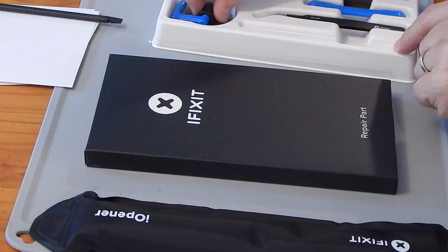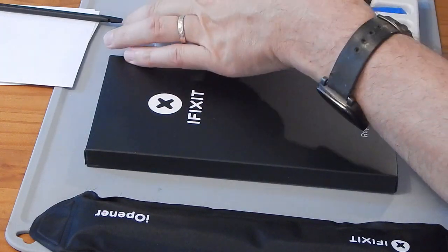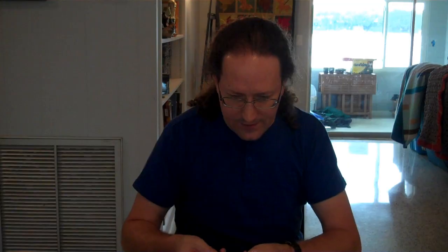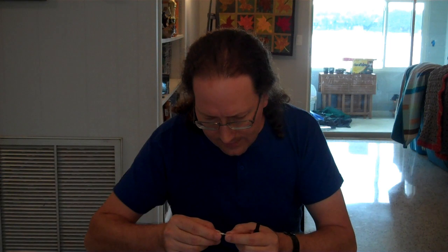The tool packet has some more things. We have three bits: a Torx T3, Torx T5, and a Phillips — a tiny tiny Phillips, looks like Phillips #00. There's a spudger tool, and here are the tiny tweezers — super tiny, that's what you need, with a nice little clasp to hold them shut. You have a screwdriver handle for the bits. And there's a little suction cup which you can stick to the screen of your device and pull on to help lift it up.